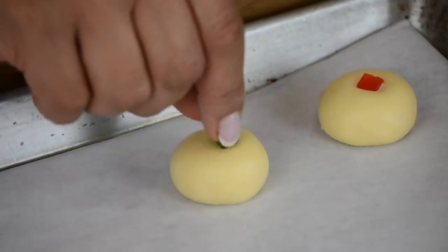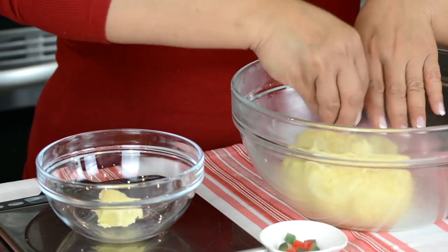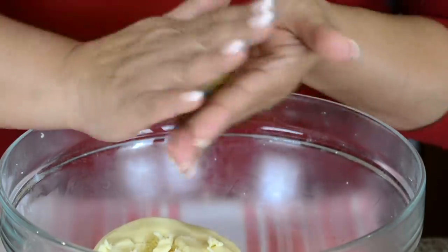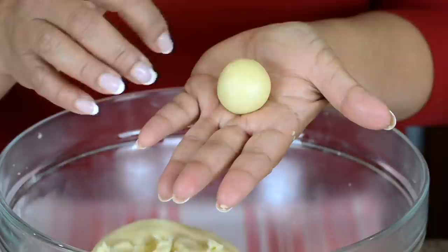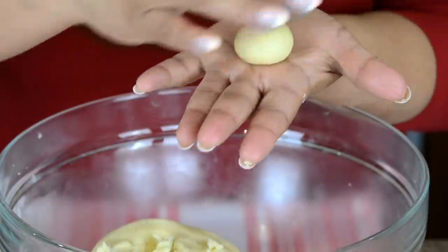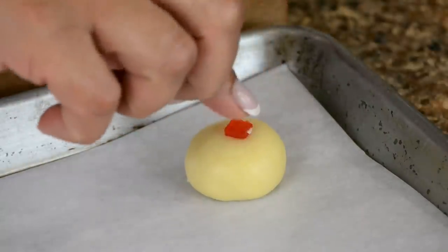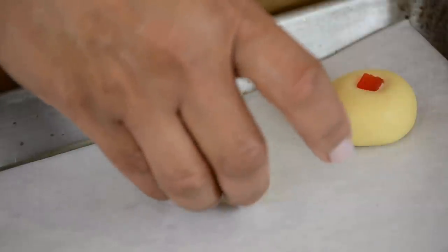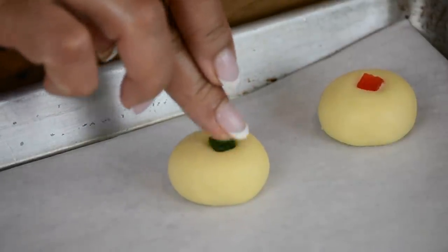I'm very fond of these cookies so I'm really excited to start forming the naan khatais. I want them of a uniform size so I'm going to weigh them at 16 grams each. You could even use a tablespoon for getting the same size. Now let's roll this gently but applying a little pressure so that we take out any cracks, until we get a smooth ball. I'm going to dress it up with a little cherry piece — these are the traditional way of doing naan khatais. Let's place the second one and put a green top for it. That looks so Christmassy already.